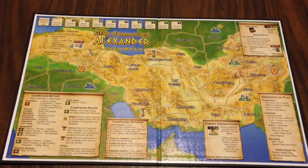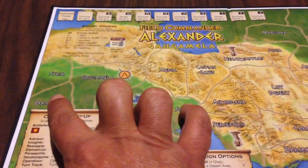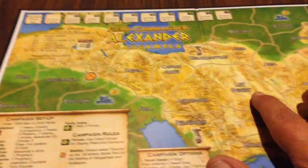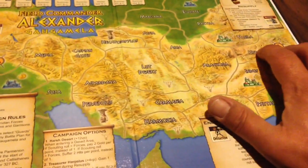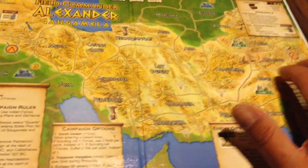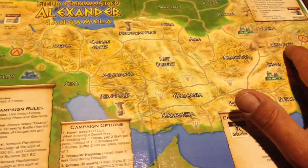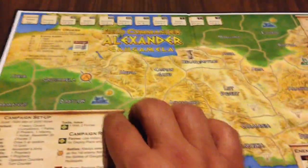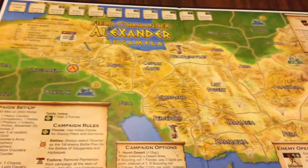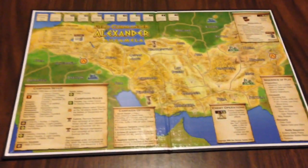The final campaign is Gaugamela. Alexander and his army start down here in Damascus and must make the long, laborious, expensive trek across India, capturing the objective areas, winning the battle of Hydaspes — however you pronounce that — and must make their way back to Babylon. That's the fourth and final mounted map.